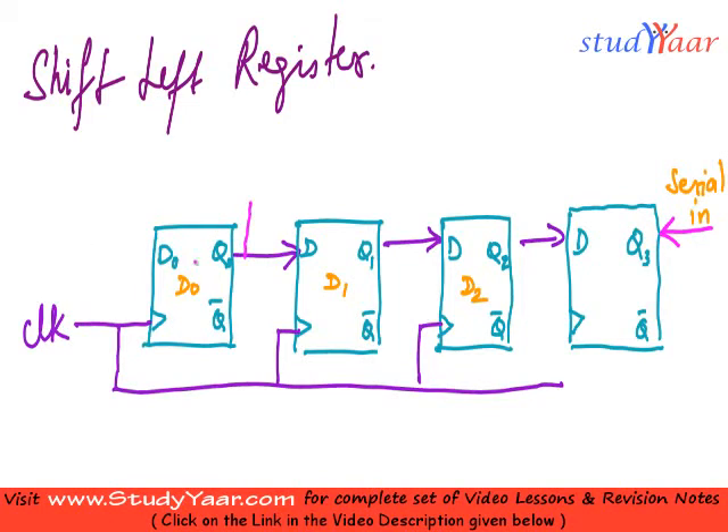The output of the first register, or Q0, becomes my serial out. So this is my serial out, and my arrows change accordingly.